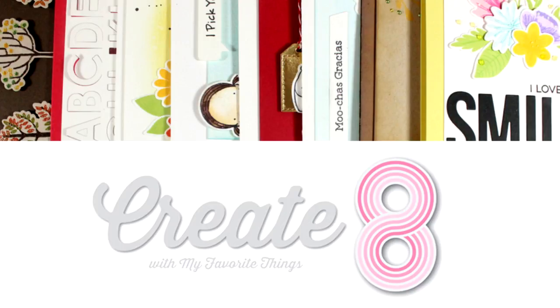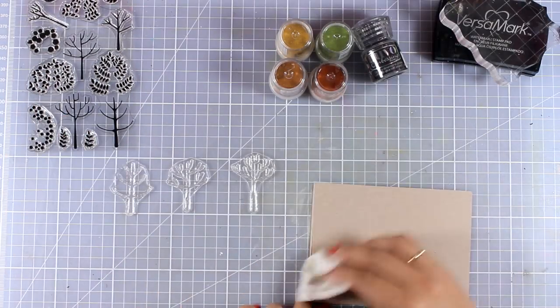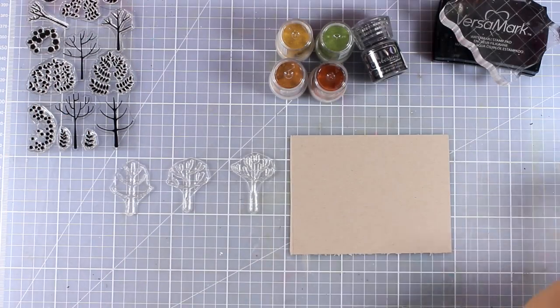Hi everyone, it's Vicky here and welcome to Create8. Today I am going to create 8 cards using stamps and dies from the latest release by My Favorite Things.